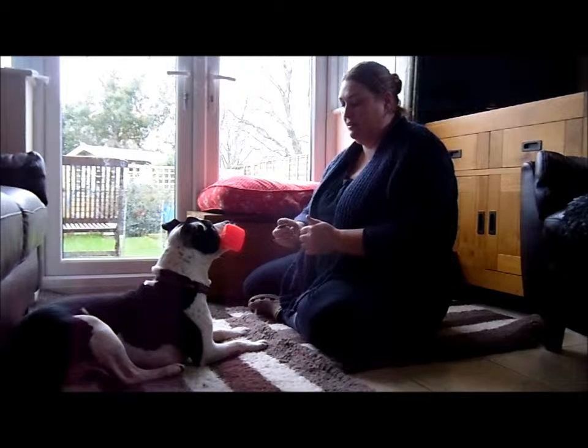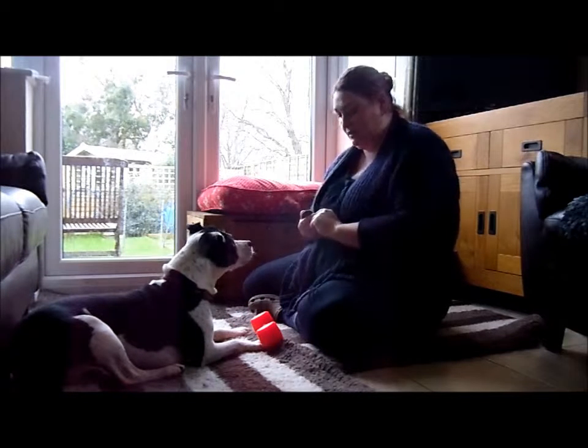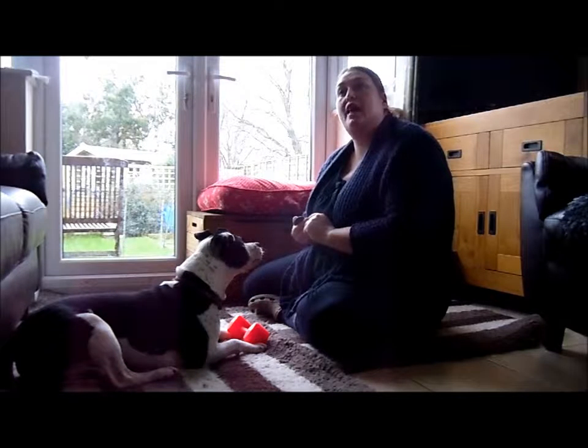If she loses interest, just move it about a little bit and wait for her to hold it. See if I can touch it — stroke her and reward.